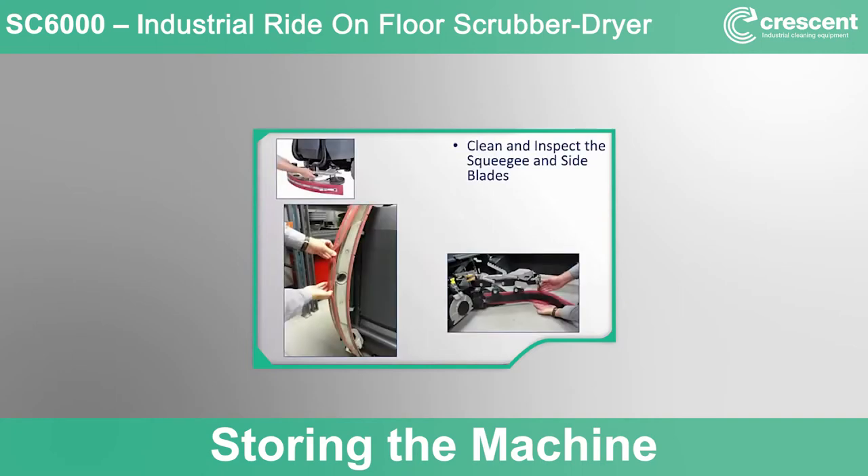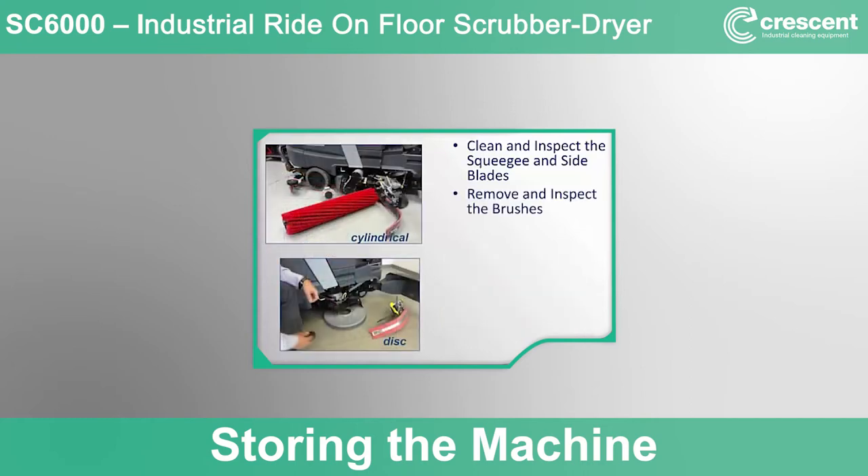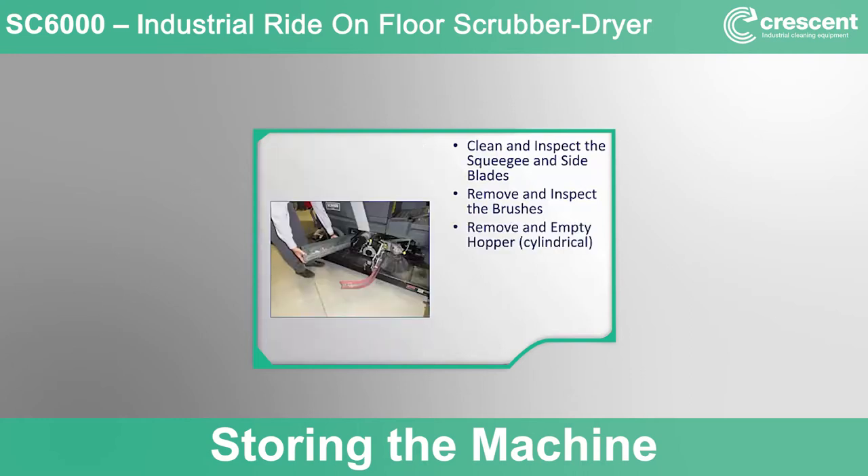Remove the squeegee, rinse it with water, and inspect it to make sure the blades are not ripped, torn, or worn. The squeegee blades have four working edges, so the blade can be flipped end for end or top to bottom to expose a fresh working edge. If all four edges are damaged, a new squeegee blade is needed. If not, hang the squeegee to dry. Open the scrub deck access door, open the side skirts, and remove the brushes. Rinse the brushes of any debris and inspect them to see if they need to be replaced. Set them aside to dry or reinstall them. On cylindrical machines, it is important to remove the hopper and empty and rinse it every day of use.